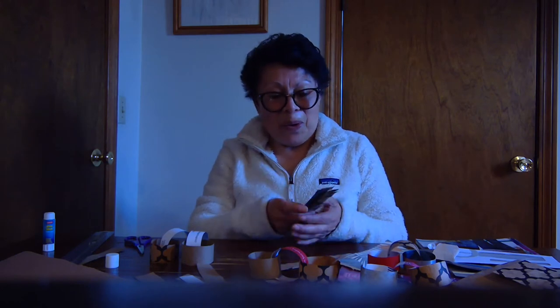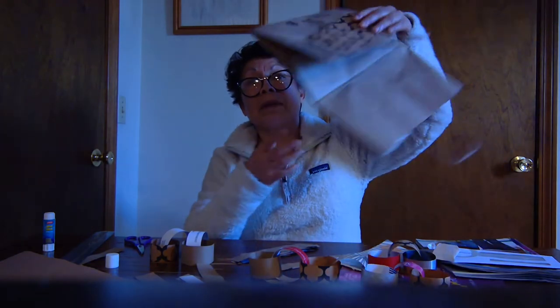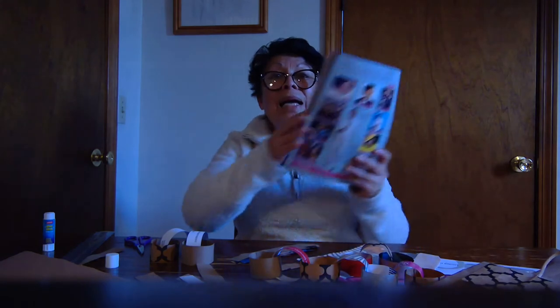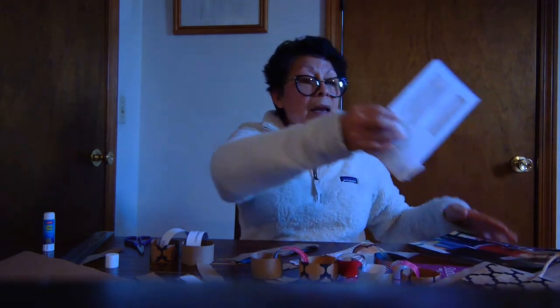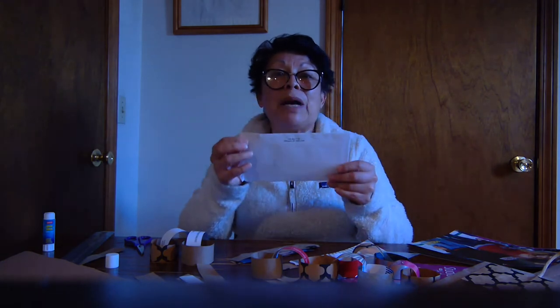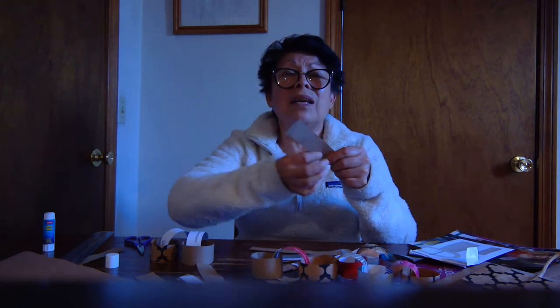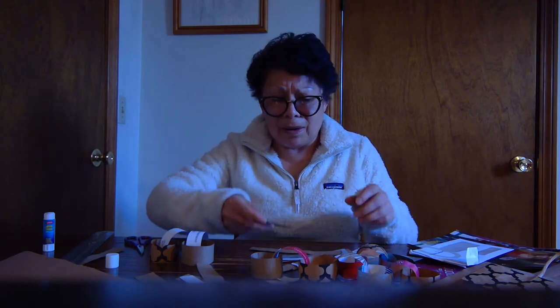I don't have it, so what I did, I searched around the house, and personally for me this was my favorite part because I found different paper: paper bags from the stores, magazines, and even envelopes from my mail. Very colorful paper, and also the texture is different for every single paper. So it was fun for me and could be fun for you as well.